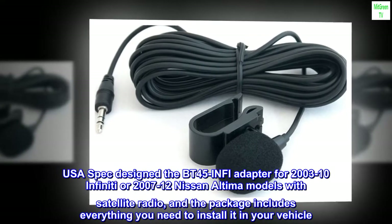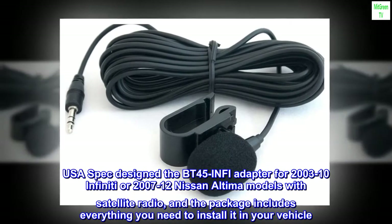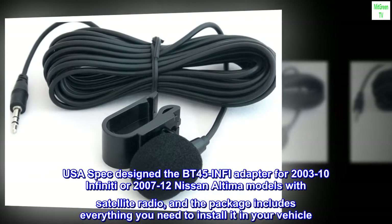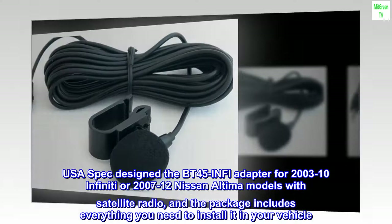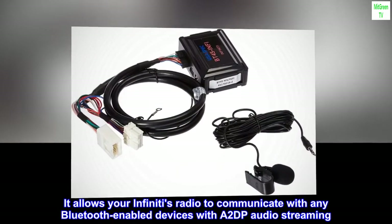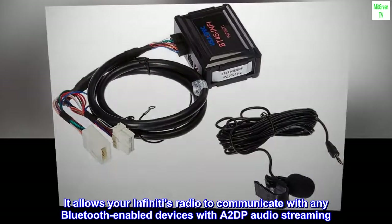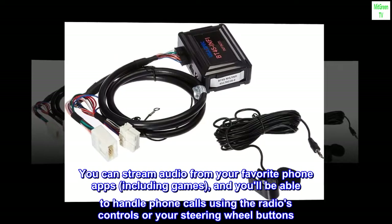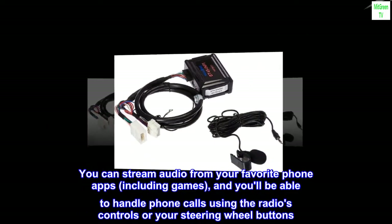USA Spec designed the BT45 INFI adapter for 2003-2010 Infiniti or 2007-2012 Nissan Altima models with satellite radio. The package includes everything you need to install it in your vehicle. It allows your Infiniti's radio to communicate with any Bluetooth-enabled devices, with A2DP audio streaming so you can stream audio from your favorite phone apps, including games.